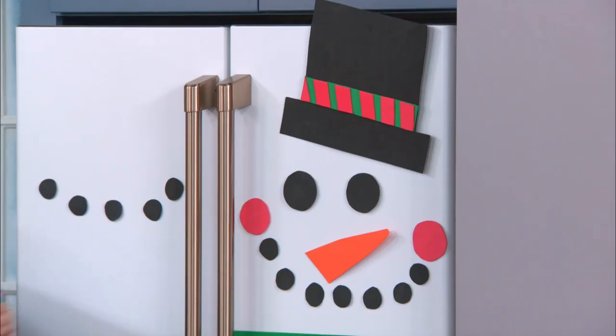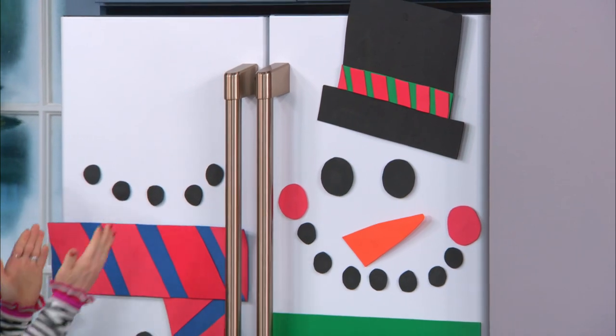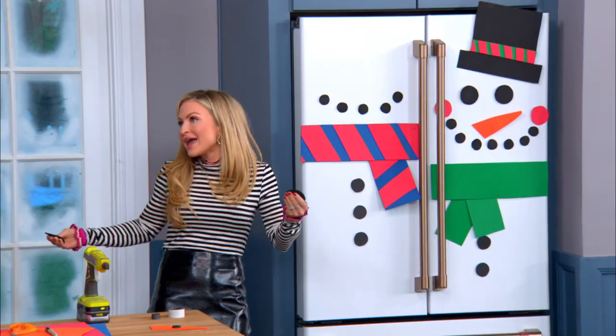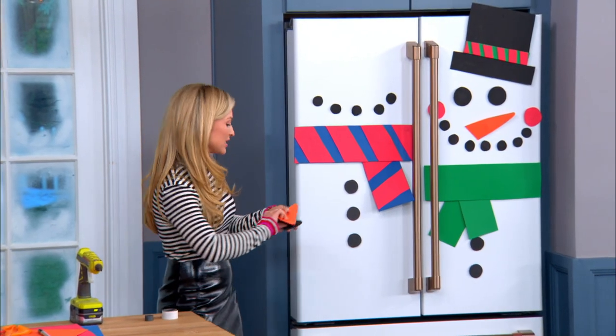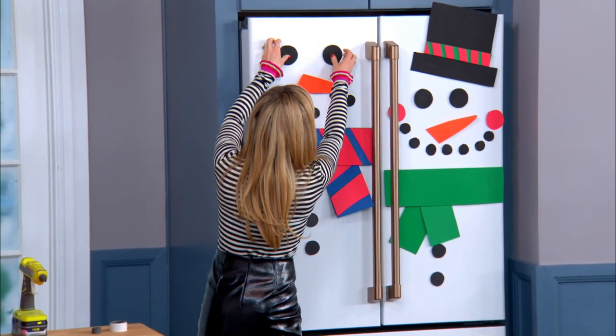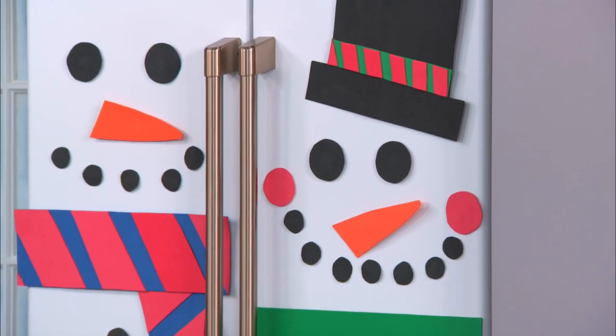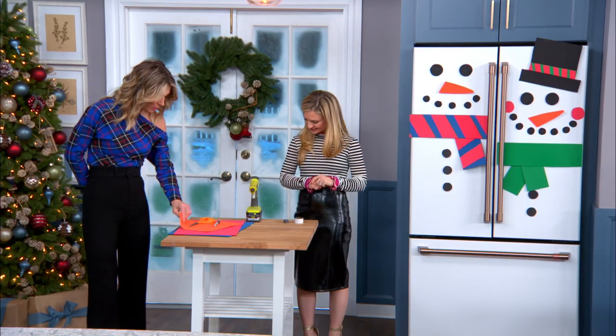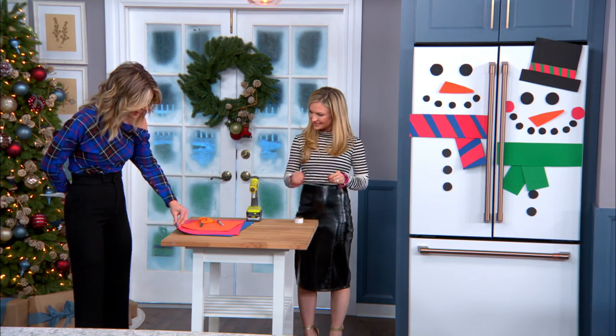Our fridge is white, so I thought a snowman would be great. But if you have a black fridge, you could do a penguin or anything you want — be creative! The kids could do any kind of design. You could do letters — it's adorable. And you can change it up from season to season and holiday to holiday. That is super fun, thank you Maria!